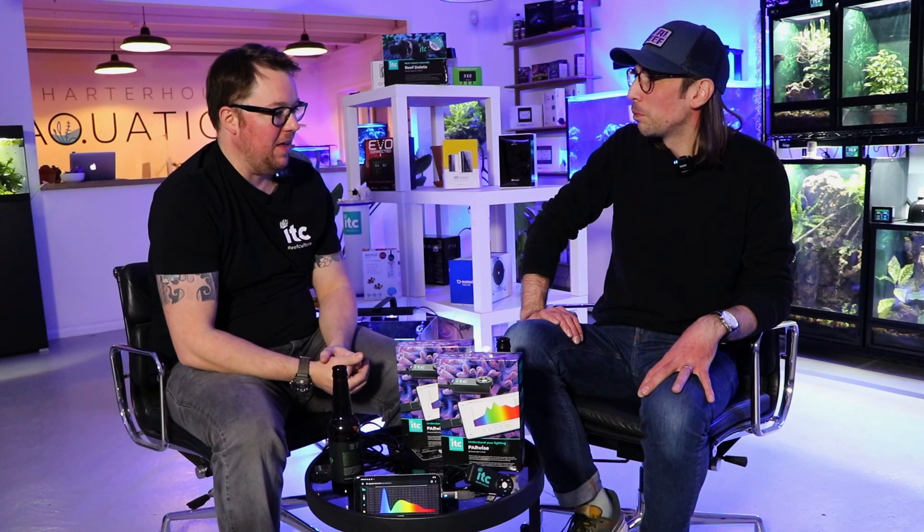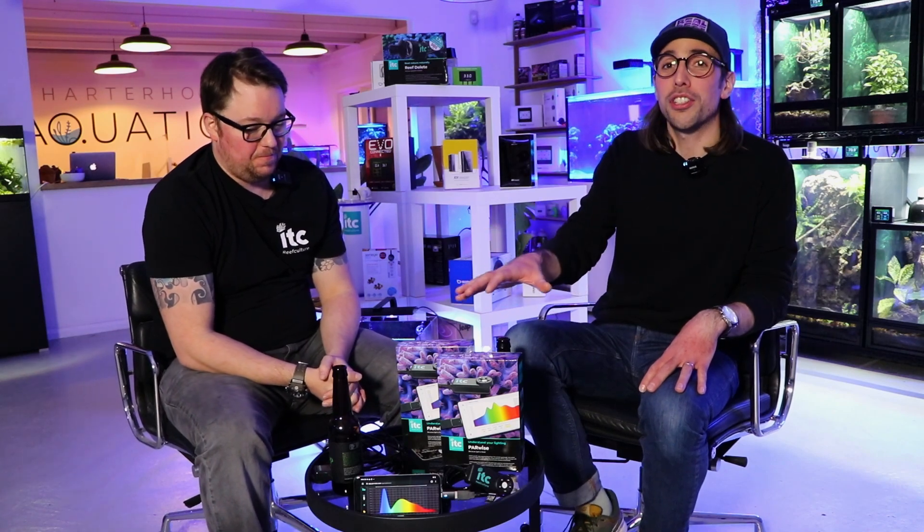For people who've decided that the Parwise might be for them, it costs $219.99. We know there are certain things in this hobby that aren't necessarily cheap, but compared to some of the other PAR meters on the market, £220-ish is actually pretty attractive. We try to engineer as many features in there as possible for a really awesome price. We've got spectrum, we've got DLI — two really big hitters that everybody needs; it's not all just about PAR. If you're interested in buying a Parwise or want more information, you can head over to the Parwise website — we'll put that on the screen and in the comments below — or reach out to our customer service team.